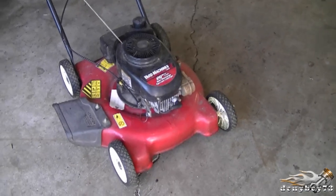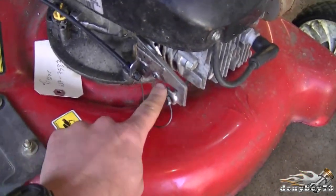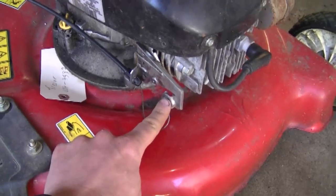So this is the lawnmower I'm going to be working on today. It's got a Tecumseh engine, and the way I can tell that is that the brake cable attachment is right here on the engine near the spark plug.